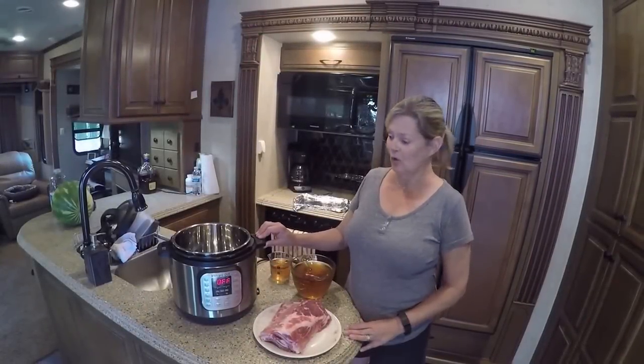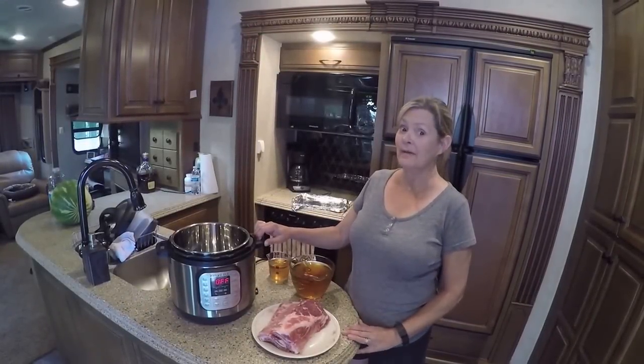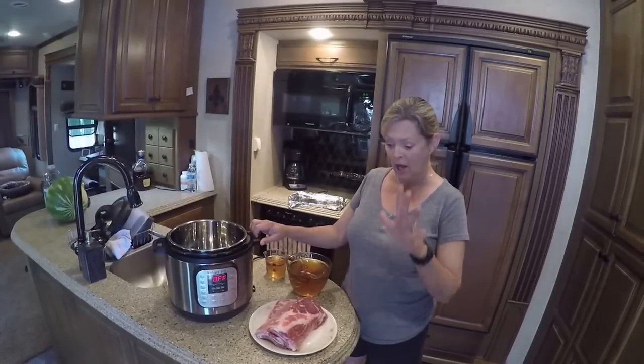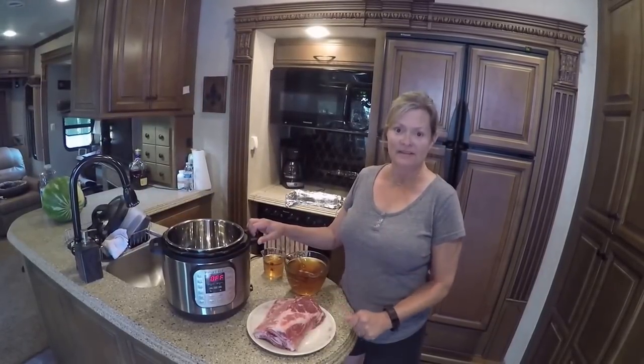Welcome back everybody. Today we're going to be cooking with our Instant Pot. I've been looking at a lot of recipes and I came up with one for the baby back ribs. Stay tuned.